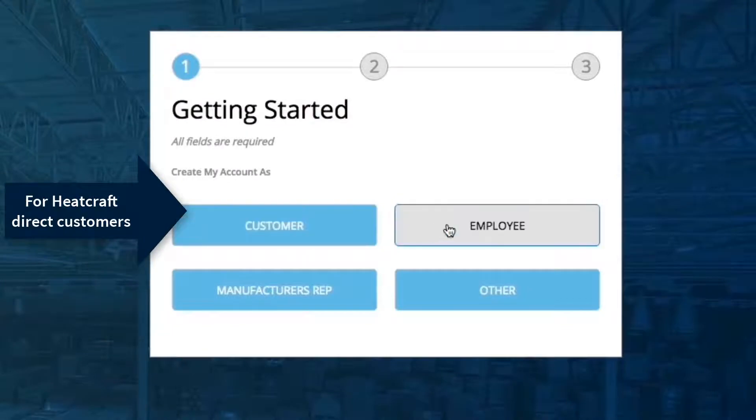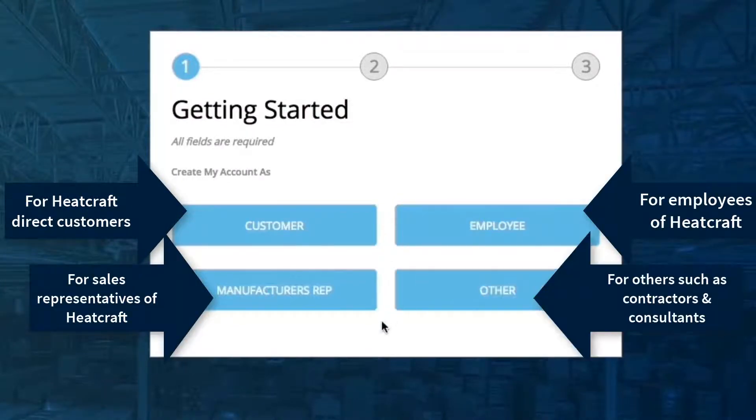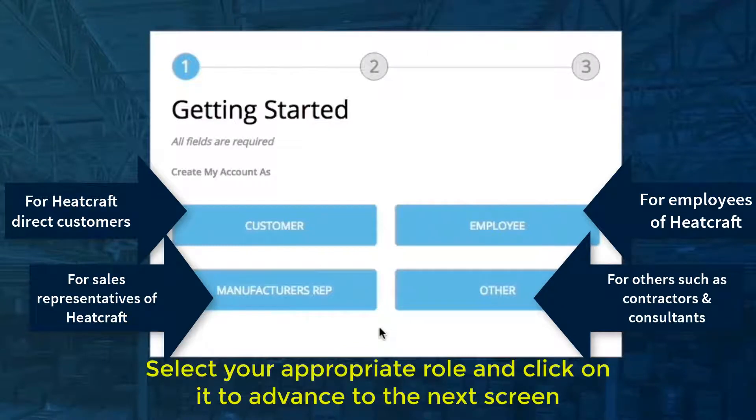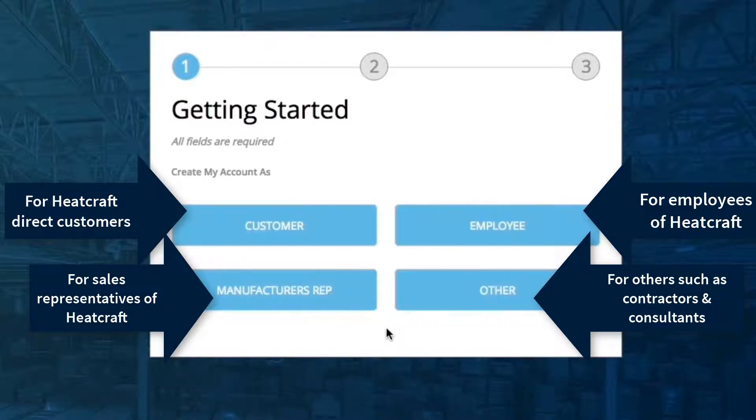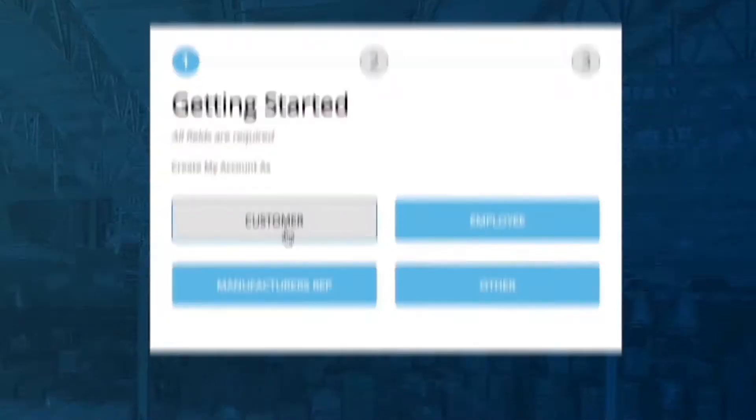The four choices are: Customer, Employee, Manufacturer Rep, and Other. Choose your category. Click on Customer.